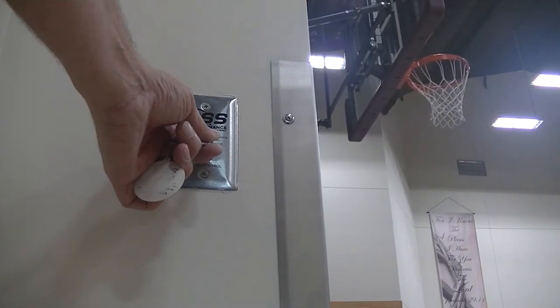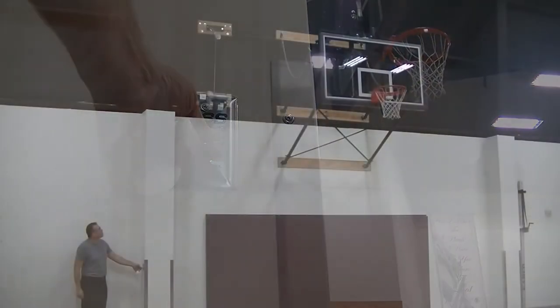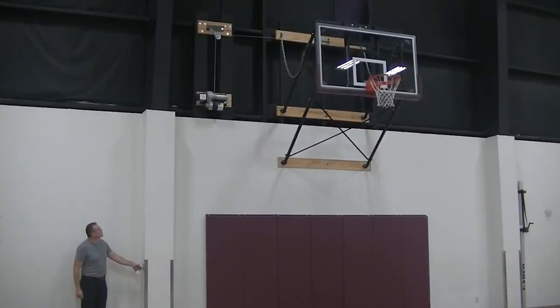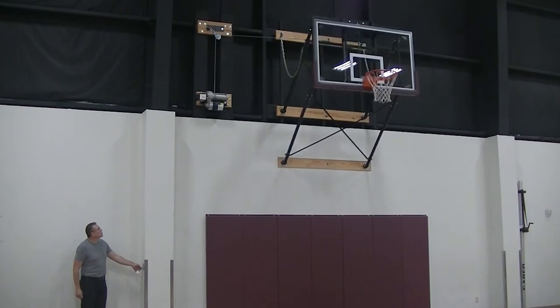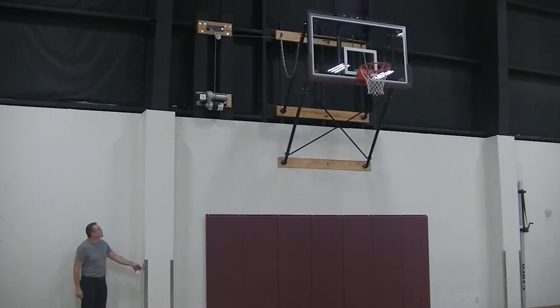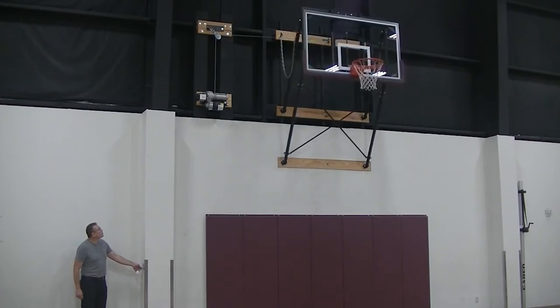We have additional information on our website — a link is in the description below. Or, if you want more information relating to wall mount or ceiling mount basketball goals, then check out this other video on our channel. Thanks for watching. We hope this video has given you a better understanding about electric hoists for basketball goals. God bless.